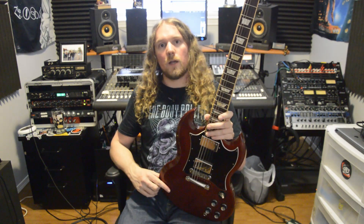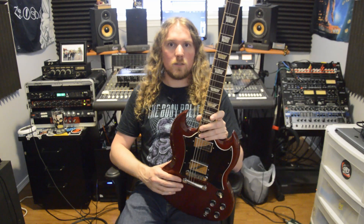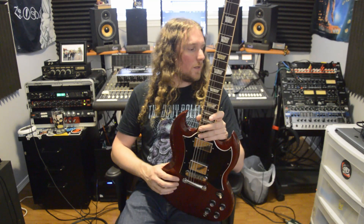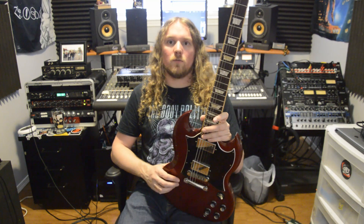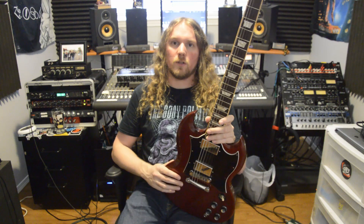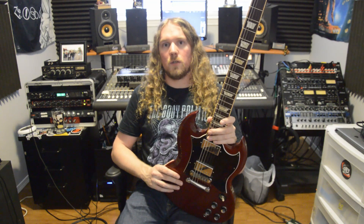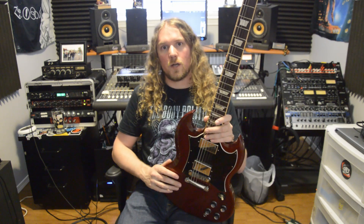I went directly from my SG into the instrument input of my Motu 828X interface. From there we've got it running out into a reamp box, and from the reamp box it goes into my Sereotone JTM45. From the JTM45 we've got a Shure SM57 on axis right around the dust cap, and we're going to run that directly into the ADA8000 and then into the ADA8200 to see how they stack up.